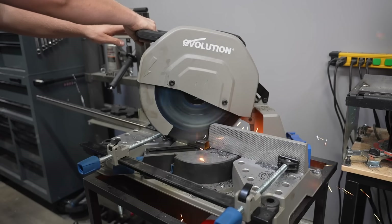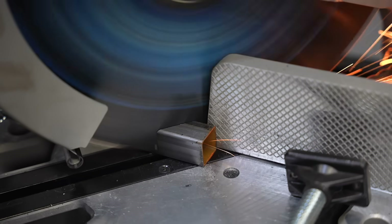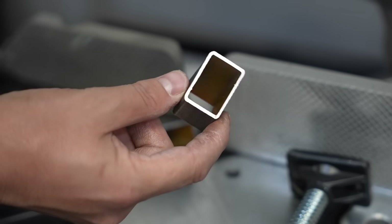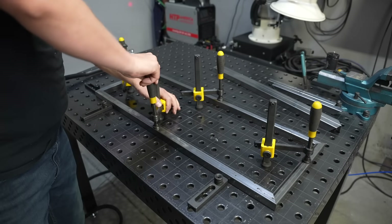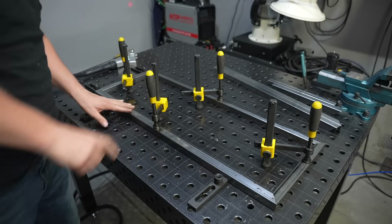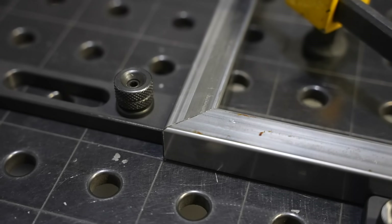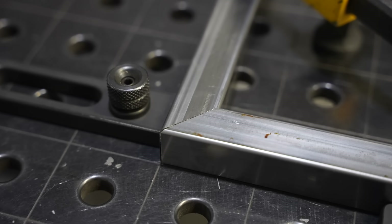One thing I've learned so far is that fit up is really important. I'm using the evolution saw, which helps me get a really nice clean fit up on my parts. I'm just welding some 16 gauge square tubing with a couple rectangles for the upper and lower tiers. The fit up is really good, so it's going to be ideal for laser welding.